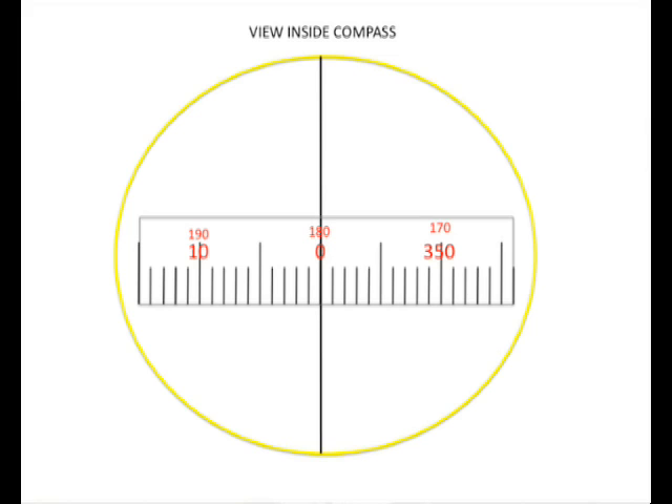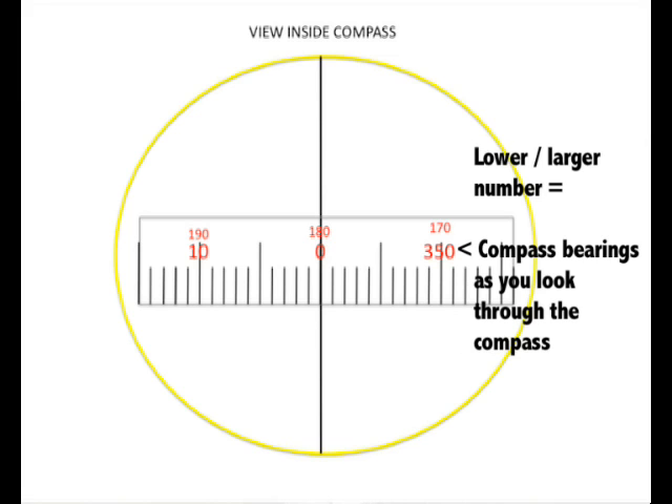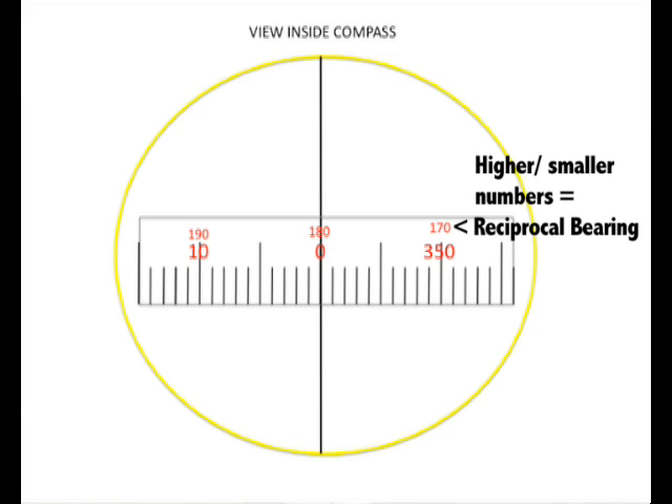When you look into the compass, what you will see is two sets of numbers: a larger series of numbers which are generally the lower series — these are the compass bearings as you look through the instrument. There will also be a smaller set of numbers directly above them. They will be the reciprocal bearing, that is the opposite bearing as if you were at the point you were looking at, looking back towards you.